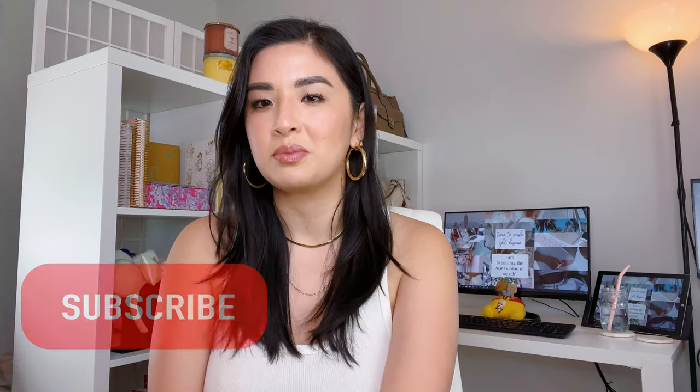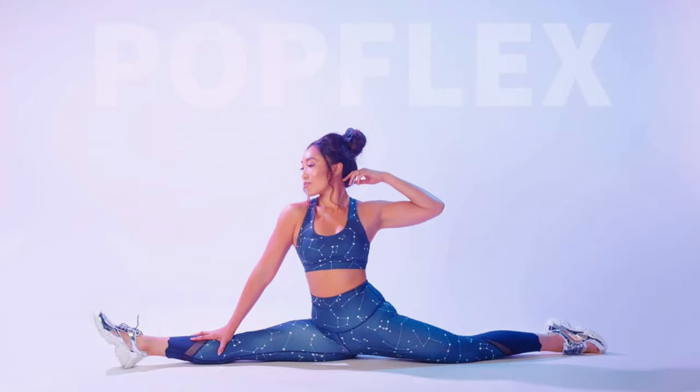Hey guys, welcome back to my channel. I'm Claire and today I am very excited. I say that about every single video, but I have to clarify — I really am excited. I love you guys and I love every single video. I'm especially excited anytime I have a chance to support a women-run or women-founded business, and even more so if it's another Asian woman or another BIPOC woman.